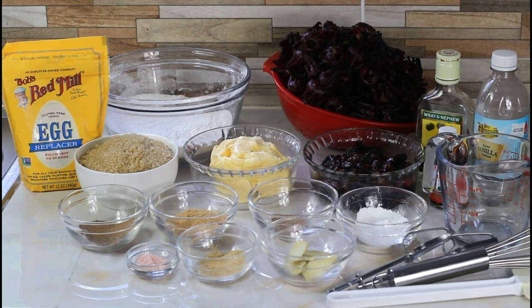Hi guys, welcome back to another video. Today we're going to make sorrel fruit cake. For this recipe you are going to need two pounds of sorrel — we're going to steep the sorrel. You're going to need flour, and I recommend baking flour rather than all-purpose flour, simply because it's a bit lighter and your cake will have a better texture. With all-purpose flour your cake is going to be a little bit heavy.